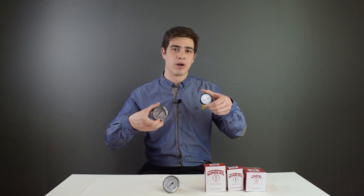Hey everyone, welcome back to PEX Universe. Today we're going to be going over the differences between wet and dry pressure gauges.